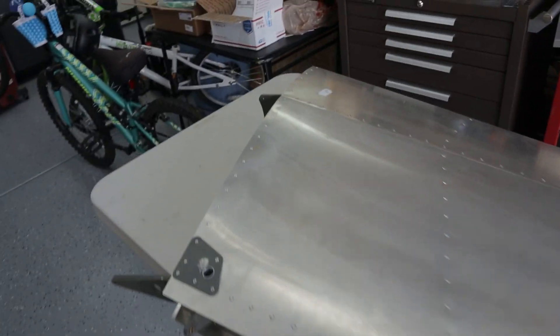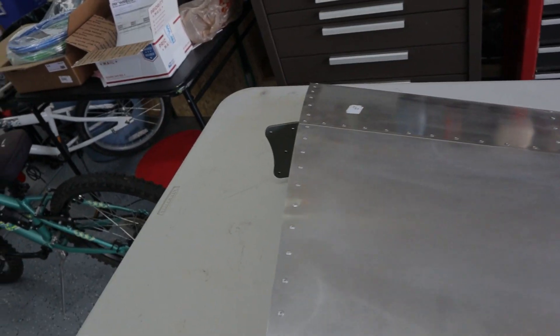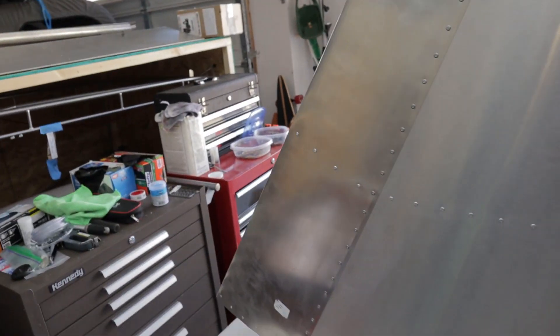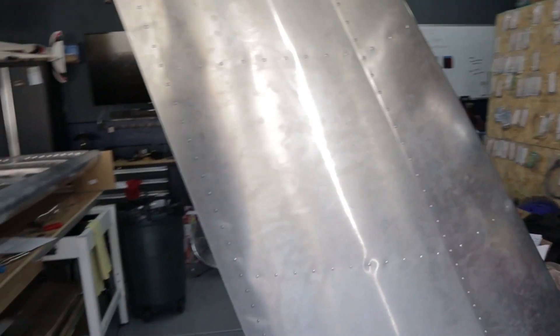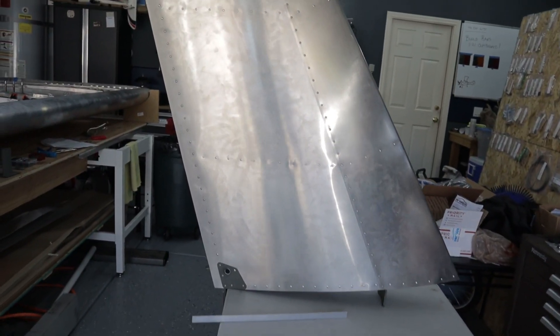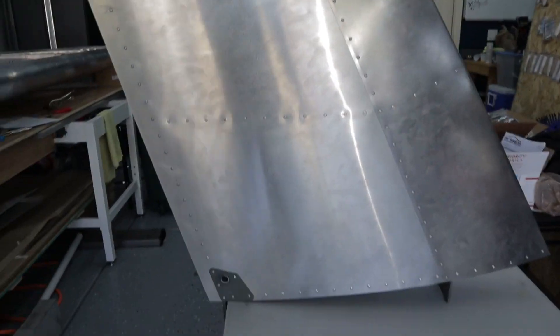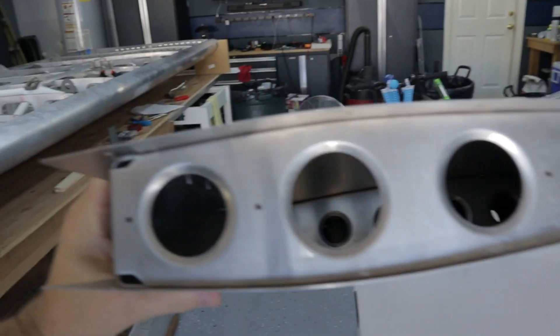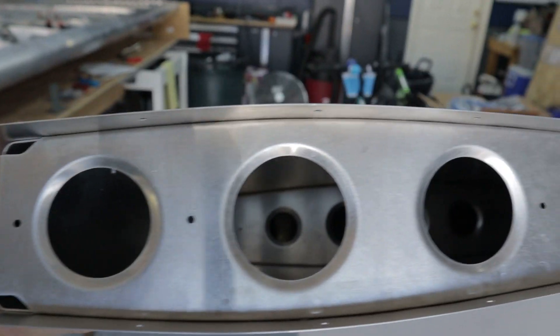That is the vertical stabilizer — put it up vertical, it sets like that. Lots of area on the tail of this airplane. It's got a long tail moment and a large surface area, so it definitely has a lot of authority.